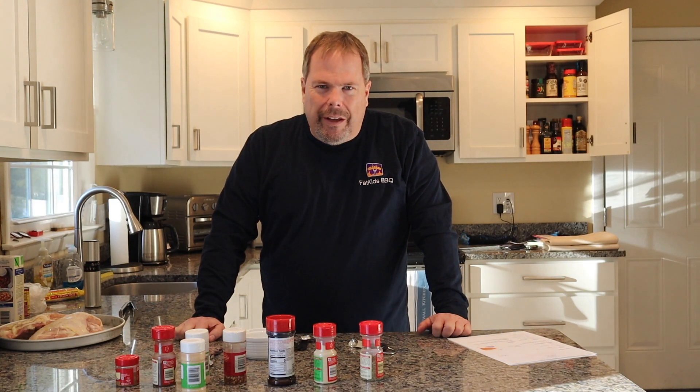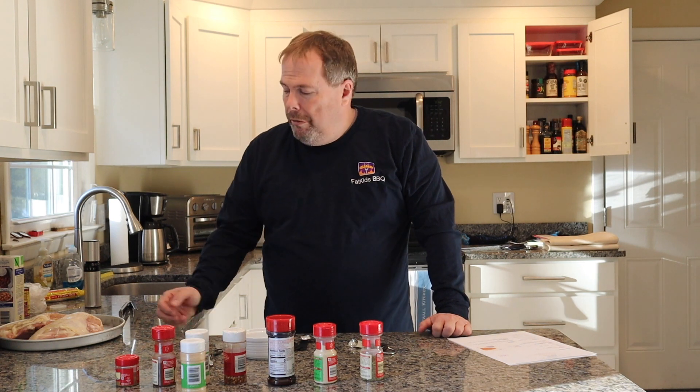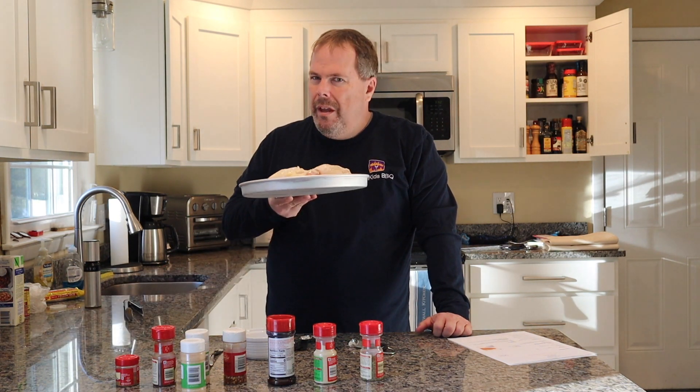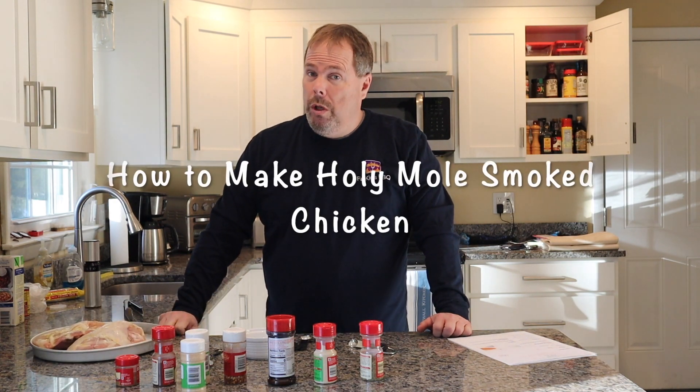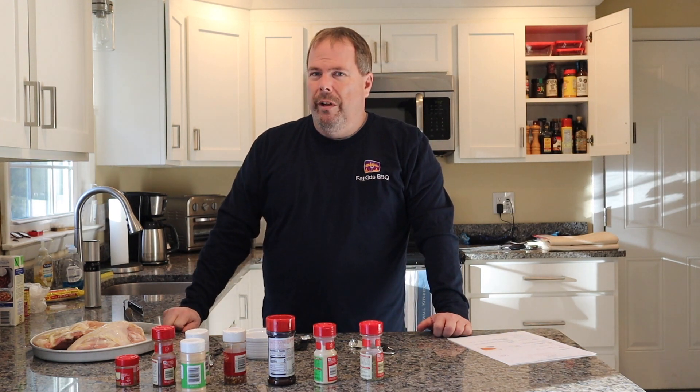Hey guys, Jeff here with Fat Kids BBQ. Welcome back to another episode. Today we're smoking bone-in chicken breast, but that's not all. We're whipping up a holy mole Mexican mole sauce. Really looking forward to this one.